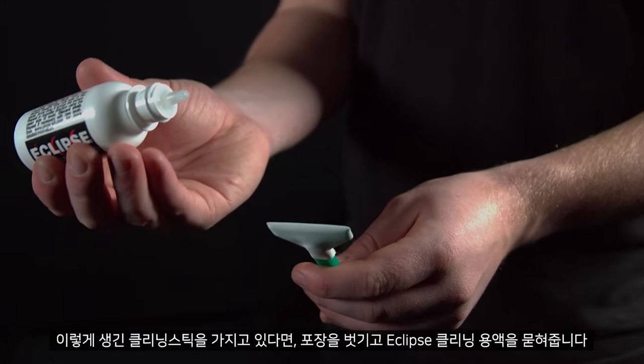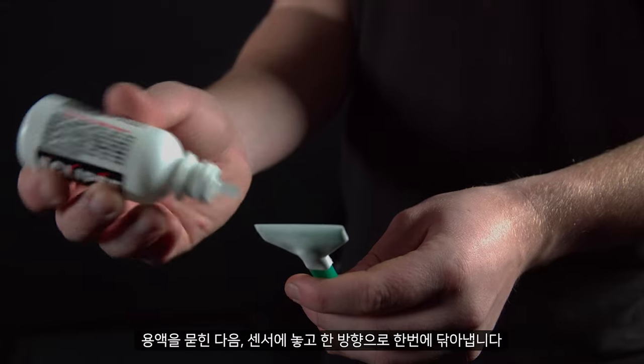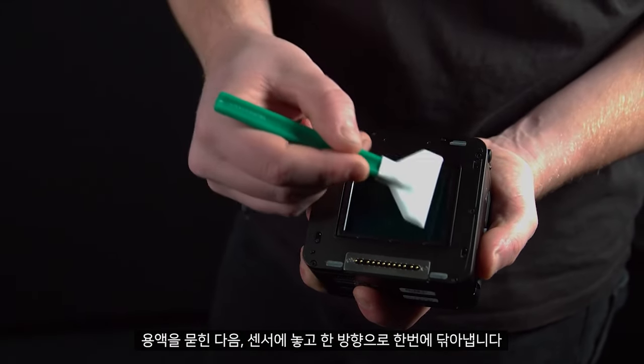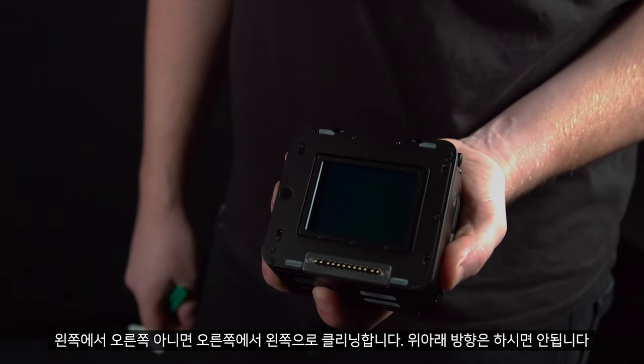If you have the visible dust swab, remove this from the packet and add the Eclipse cleaning fluid. Once you have added the fluid, place it on the sensor and clean in one straight motion from one side to the other. Please clean from left to right or right to left, and not up and down.